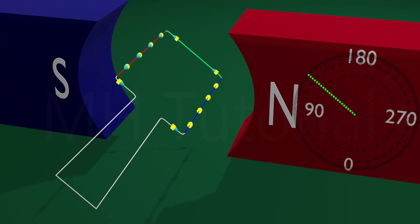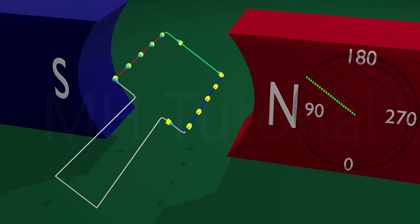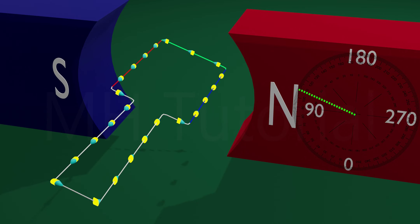These two portions of the current combine together and cause a flow of current throughout the loop. Note that the current flows from blue arm to green arm to red arm — or BGR.